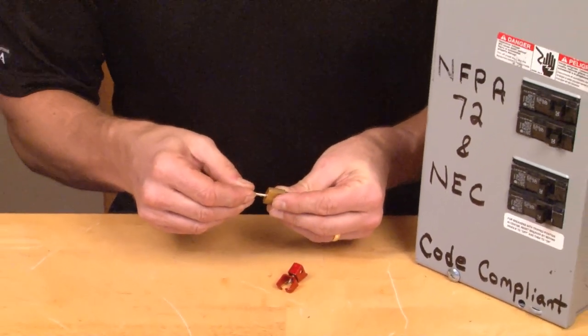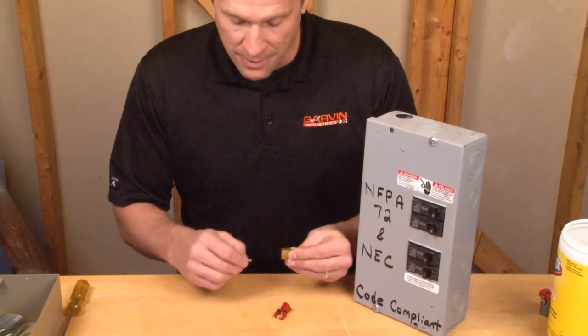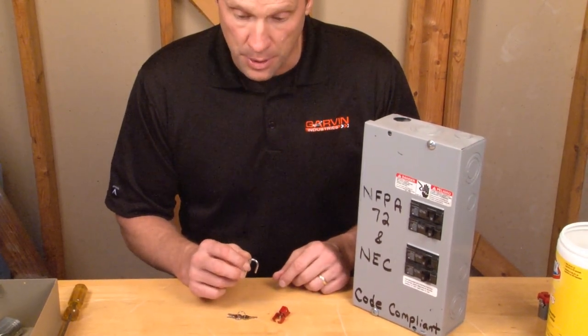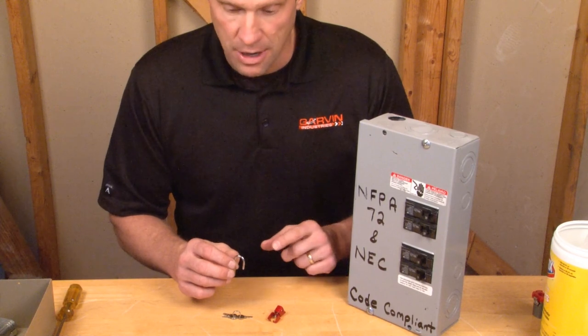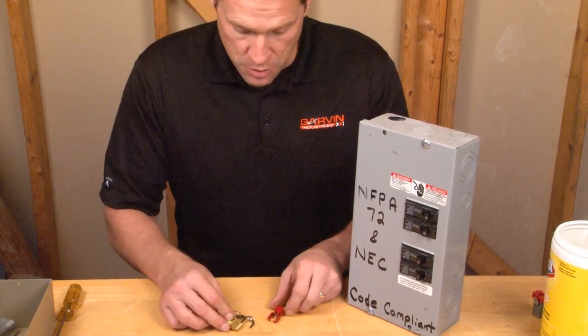When you purchase this product, all of these items come complete inside of a baggie that allows the installer to mark panel location, the panel number, the breaker number, and other critical information to identify back in the office what the keys are used for.